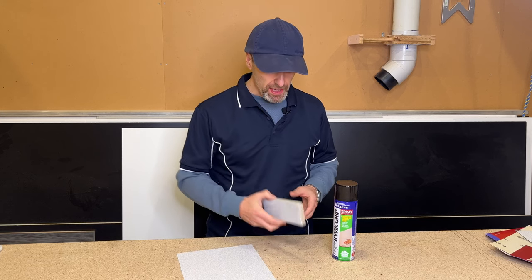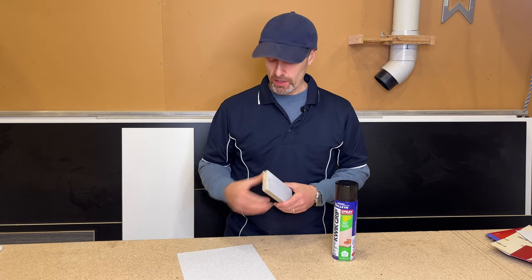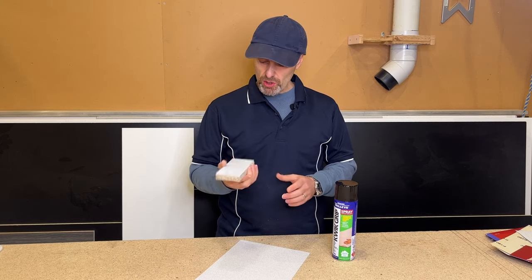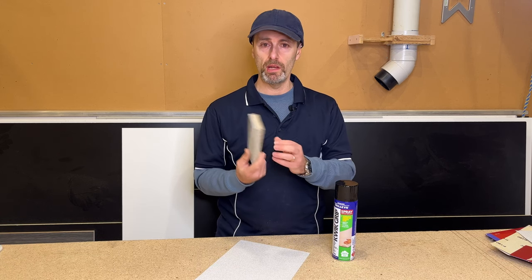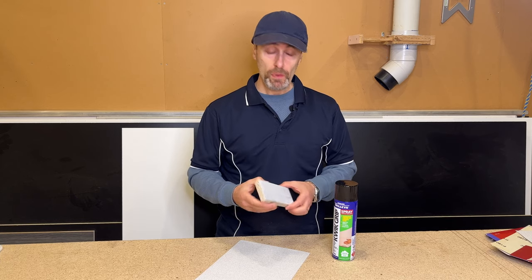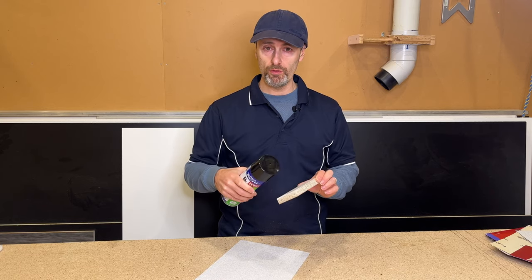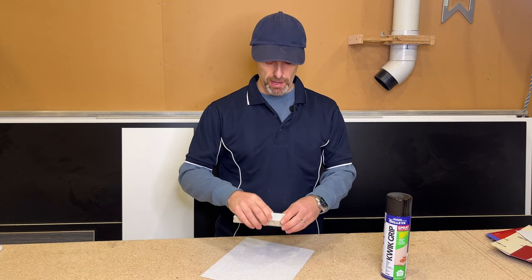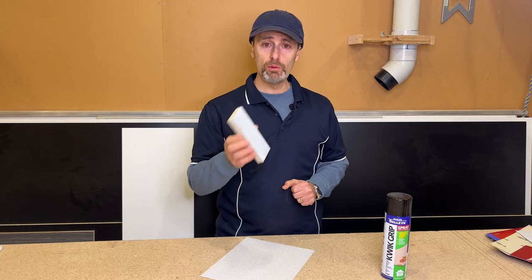My last tip is sanding blocks. I make my own little sanding blocks using sheet sandpaper and offcuts from the workshop — bits of melamine or MDF cut to hand-sized pieces, sometimes a little bigger. I use contact spray glue: spray both surfaces, let it get touch dry, then stick the block to the sandpaper and trim the edges with a stanley knife or cutting blade. Really simple to make from offcuts.